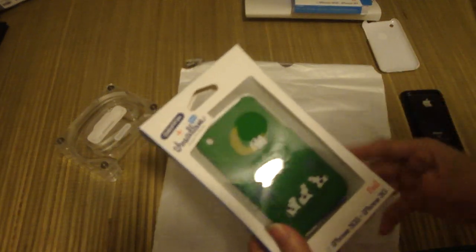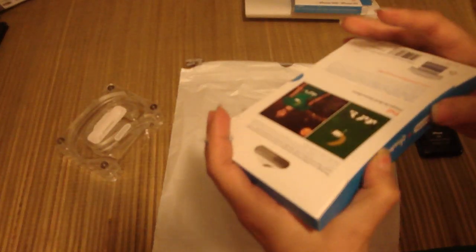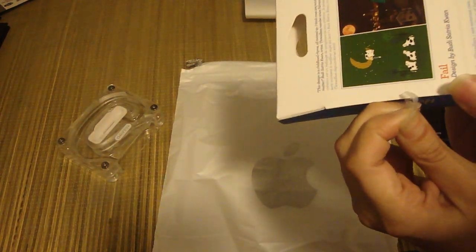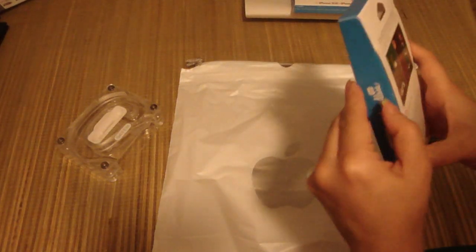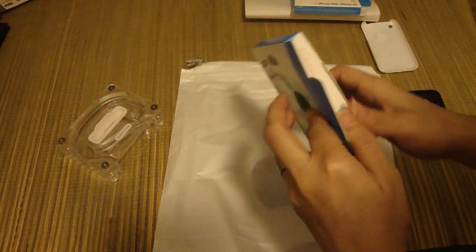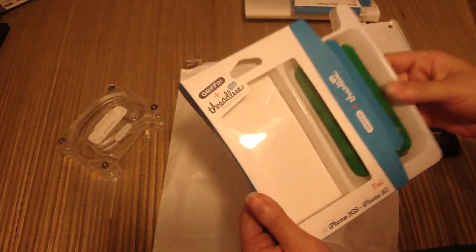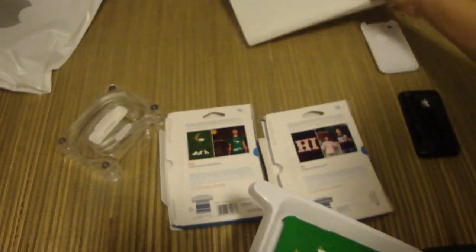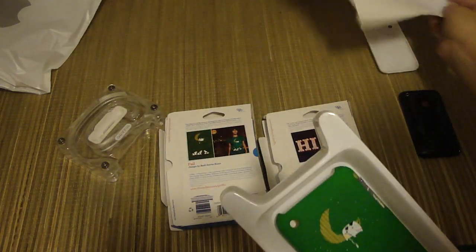The guys at Griffin Technology were really nice — they sent the case I already gave away back in April. I was one of their April reviewers, and it was a surprise to find out through a Twitter follower that I'd been chosen. I never won anything before, so it was kind of fun to find out I had a chance of winning something. I still have the slip from Griffin from that package.